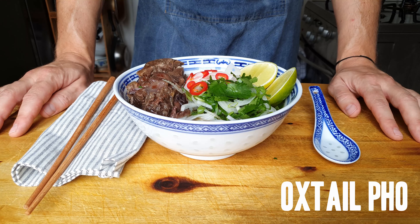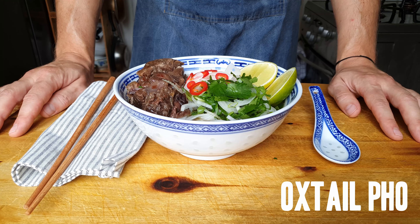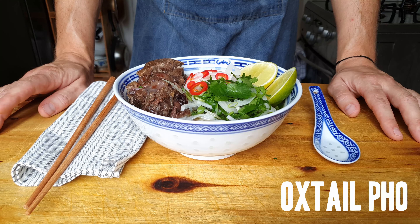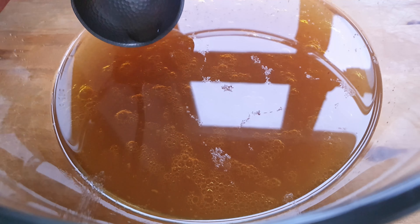Let's roll! We're making Oxtail Pho, not Fo — Fa. And yes, it takes a long time to make, but the good news is most of this time is inactive time. So let's get on to it. We can start with the broth, which takes by far most of the preparation time.